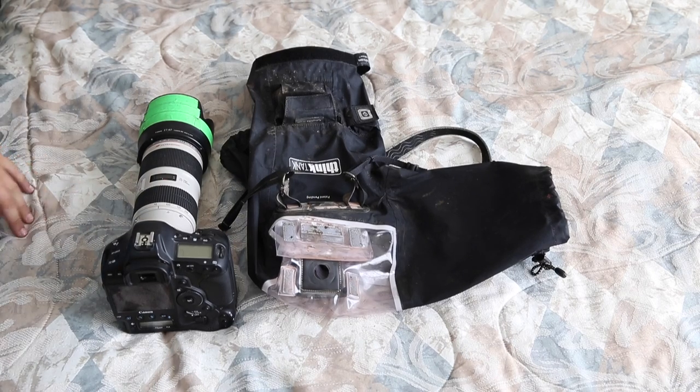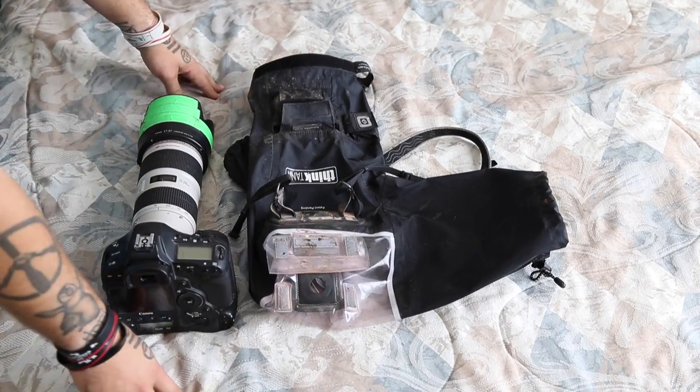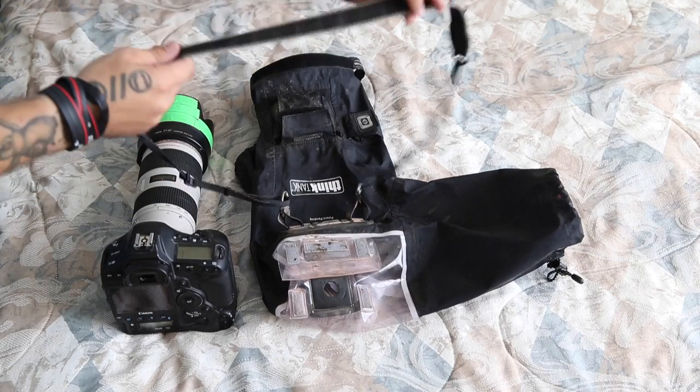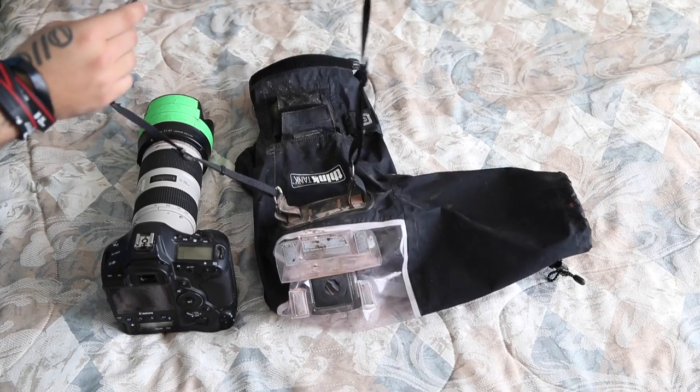First we'll just go over the whole exterior of the product itself and see what you get exactly in this whole deal. For starters you've got a little camera strap on the top, and I've had no complaints about it. It does what it's supposed to do, works great.